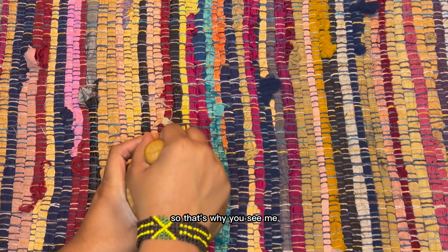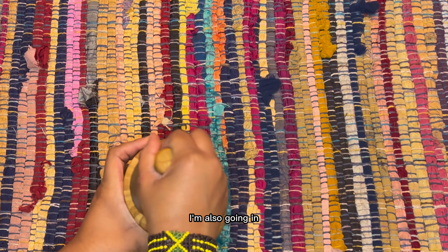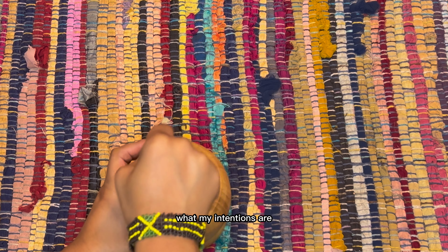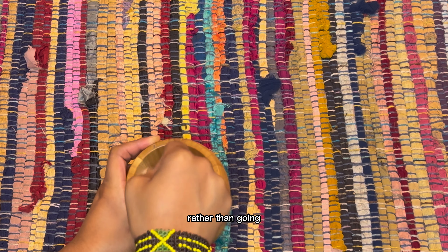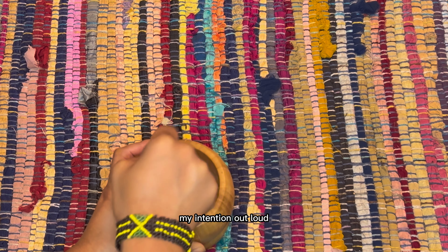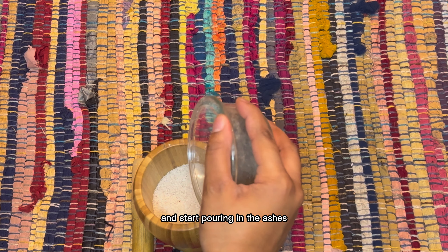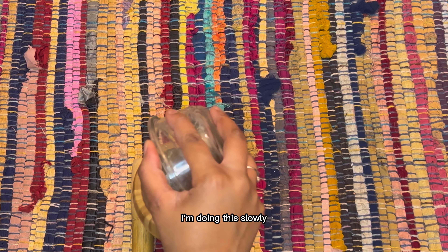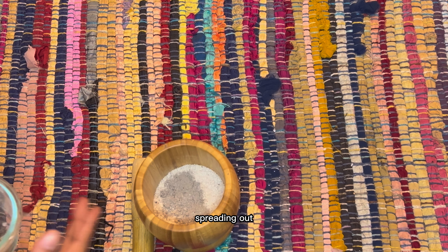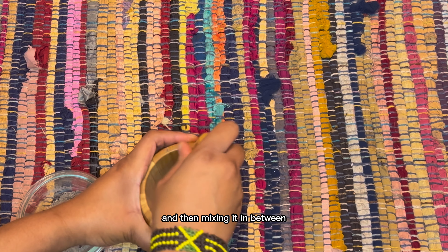Next I have some black tea light candles — you can use any black candle. This is just to charge the salt while I create it, but these are optional. I actually decided to let them charge overnight before I use them. Finally we have the star of the show: our salt. I like to use coarse salt — just personal preference. Salt is great for cleansing energies and removing negativity, and it's very popular in a lot of spiritual practices. We're going to break this process up into four steps.